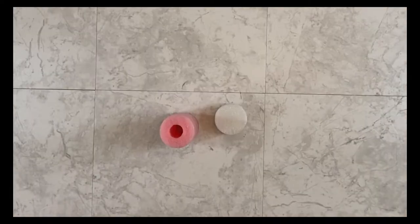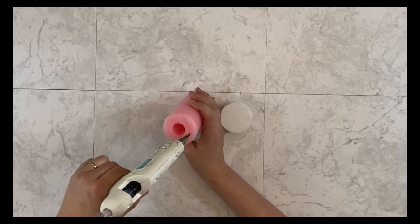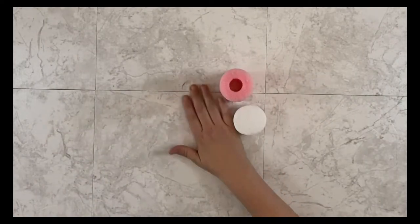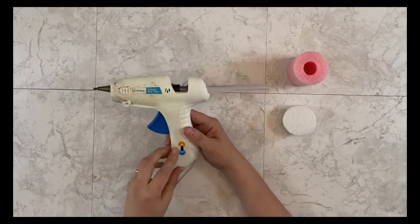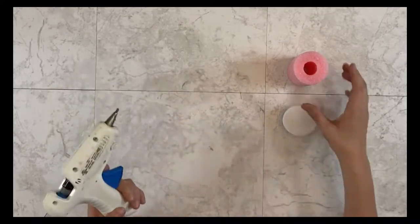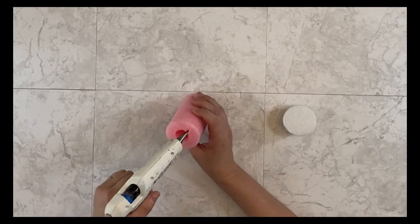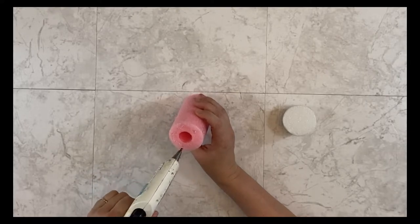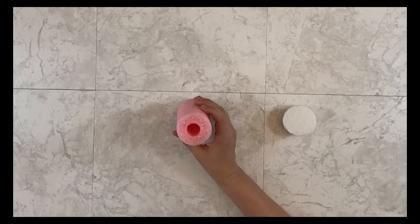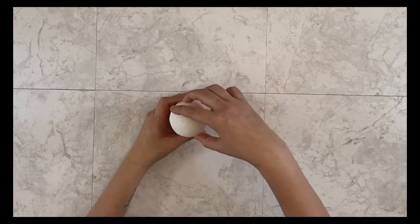Next I'm going to glue the styrofoam ball to the pool noodle using my hot glue gun. I love this Adtec hot glue gun. It has dual temp which means it's got high and low settings, and I like it on the low setting for this particular kind of project because it will not melt the pool noodle or styrofoam on that low setting.